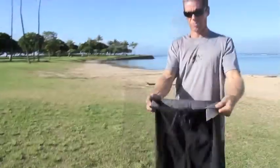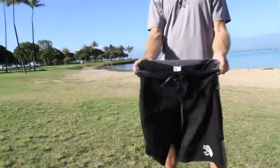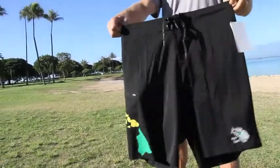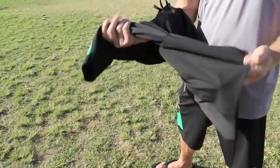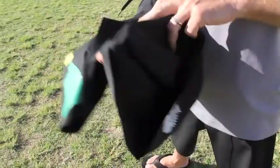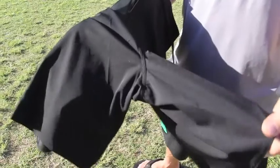It comes in navy and black, and the waistband doesn't stretch so you get a nice fit around the waist. There's no inseam on the inside of the leg, so that helps with less rashing when you sit on your board.